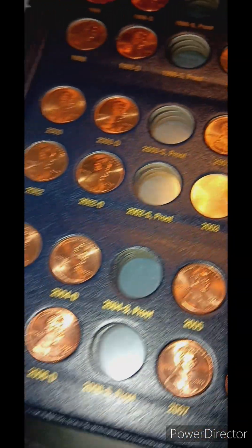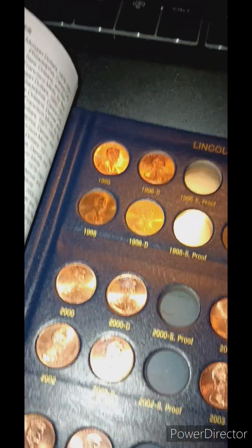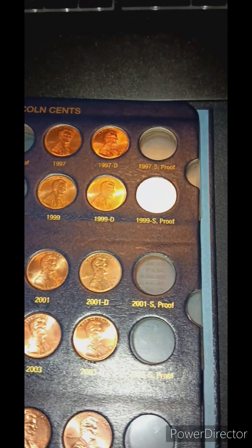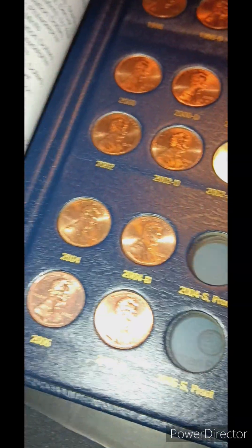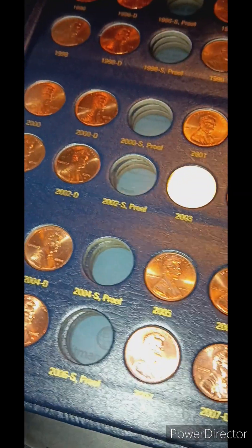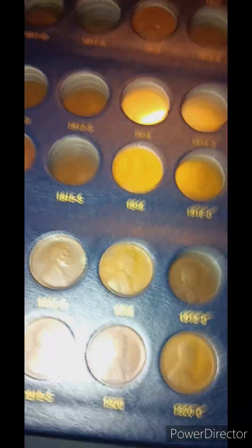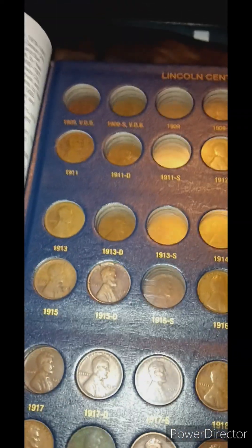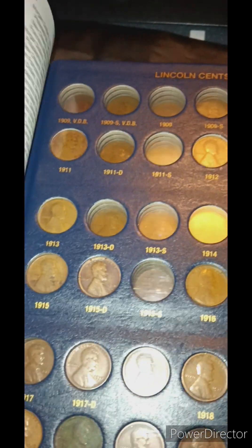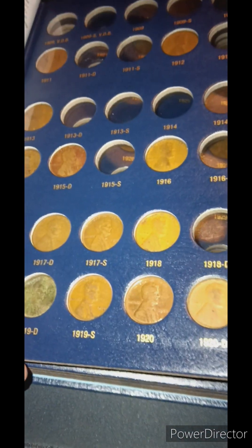Then we go to this last page, where it's the first page of the book. I got a lot of nice looking coins in here, been trying to find the best looking versions. But that is the end of that first book, so we will get into the second book. I am actually going to start from the 1910s and go up to 1958 instead. So I am missing quite a few on this page in the early teens.